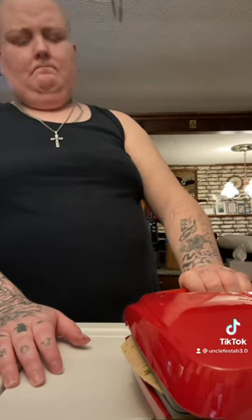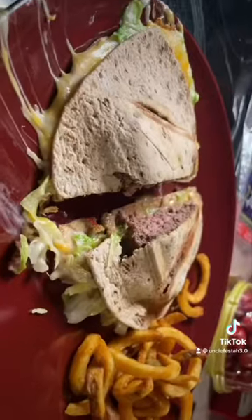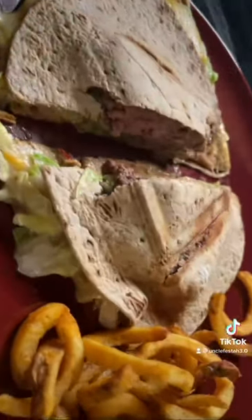Oh my God, look - it's doing it! It's doing it - I can hear it sizzle. I'm like, is this working? And oh my God, it looks so good. Oh, shit - I forgot that it's hot. My bad. But oh my God, it looks so good! It came out really good. I love this thing.